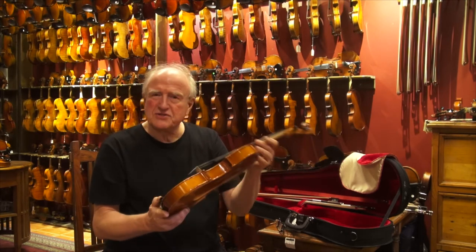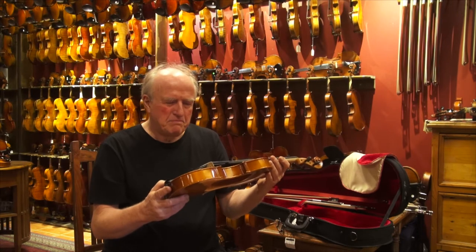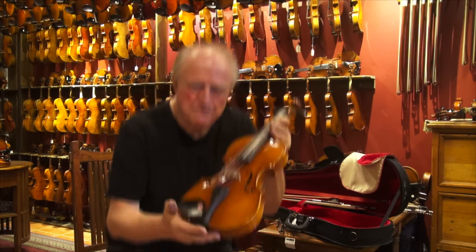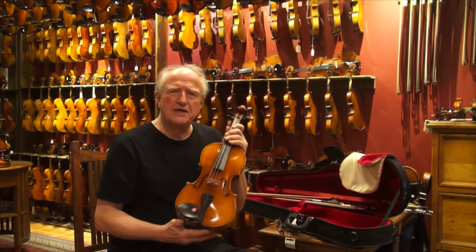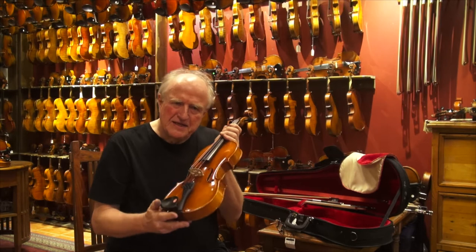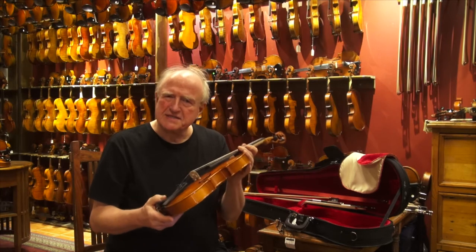The strings that it comes with are Prelude strings from D'Addario. They are their basic strings, but they sound really fine on this violin. This is the Prelude set of strings. The big improvement that we do here at Animato, apart from doing a slight optimization of the curve of the bridge and the lubrication of the pegs, is the sound post.